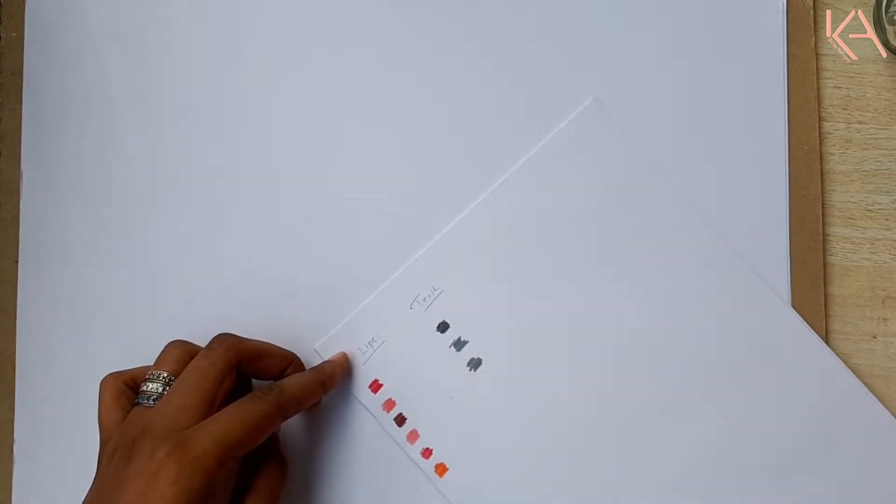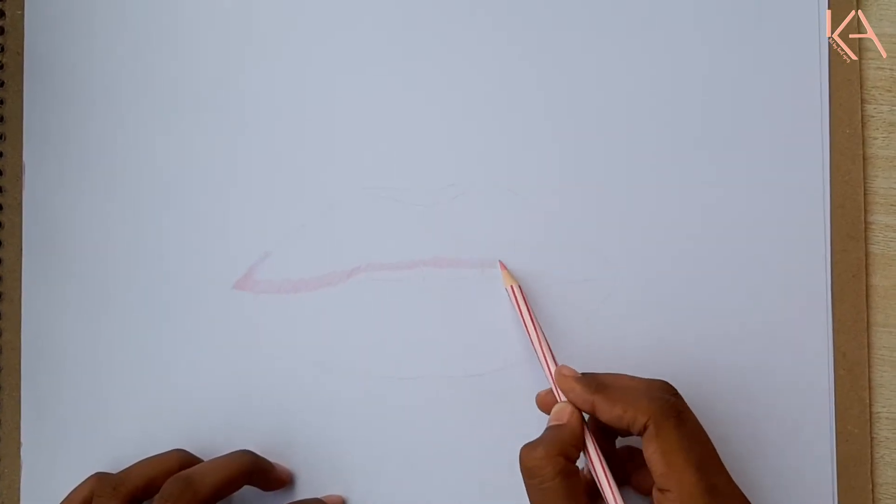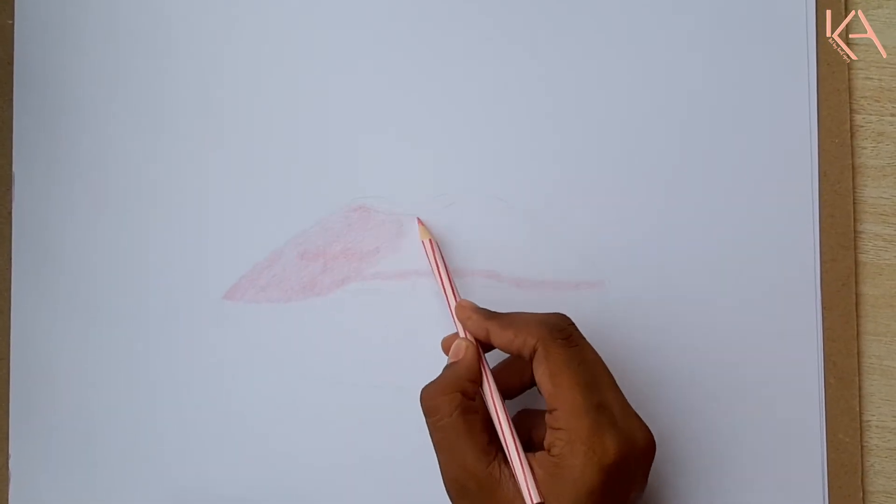I'm starting with the upper lip first. For the upper lip, I am first applying the base layer of the lightest color, which is the light pink.